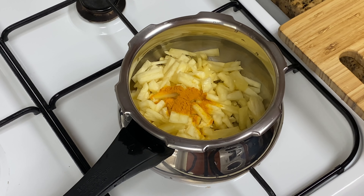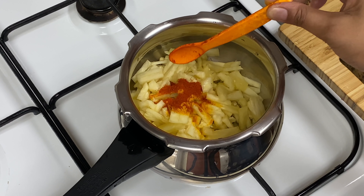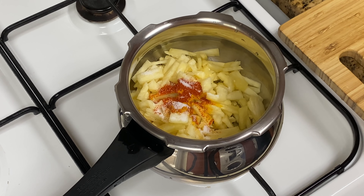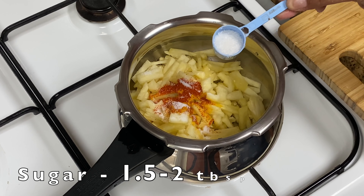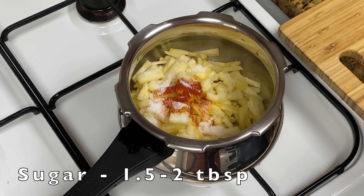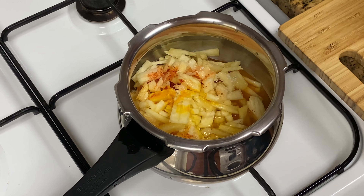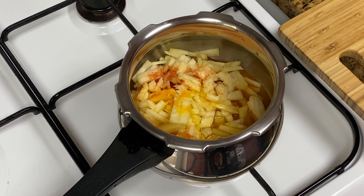We will use the pot for the rice. Just keep the pot ready.